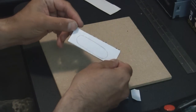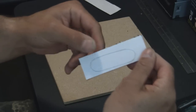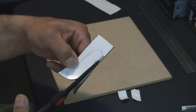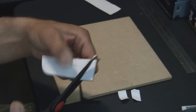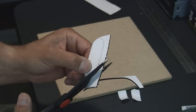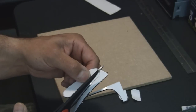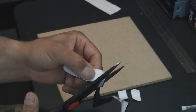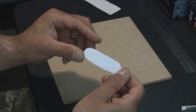Now that we've got that traced, we're going to go ahead and cut it out. As you're cutting, stay on the outside of the line — that way you get a better fit. If you cut on the line or inside the line it's probably going to be a little small. Just follow the line around on the outside. This is not rocket science, so I'm sure anybody can do this.